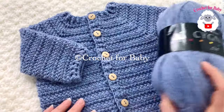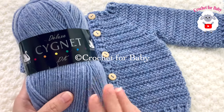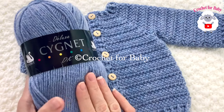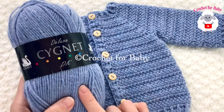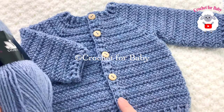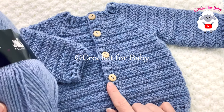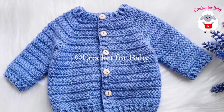To make this little sweater, the yarn I used is DK weight yarn, but you can also use any number three yarn or a ply. I used exactly one skein, which is 100 grams, to make the zero-to-three-month size. You will also need five buttons — these buttons are 12 millimeter size, but you can also use 13 millimeter size.